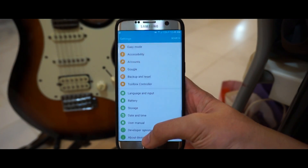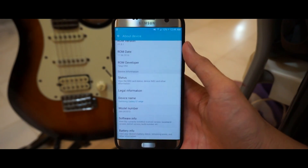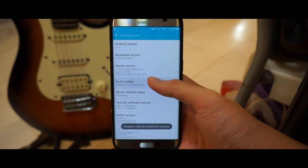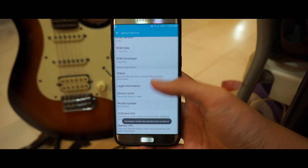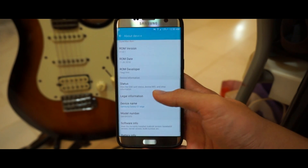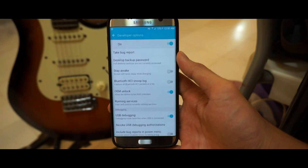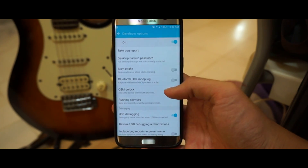Now we're going to head to your phone first. Go to Settings, scroll all the way down to About Device, then scroll to Software Info, and you'll see Build Number. Tap on it a few times and it will tell you that Developer Mode is now activated. Go back to Settings and you'll see Developer Options — turn on OEM Unlock, just switch that on.